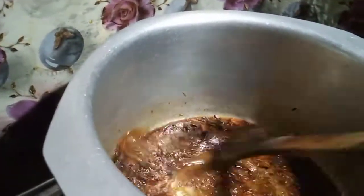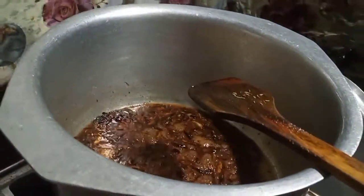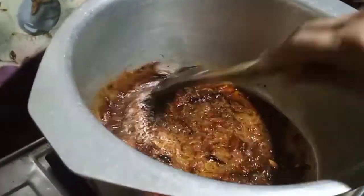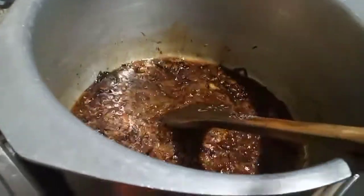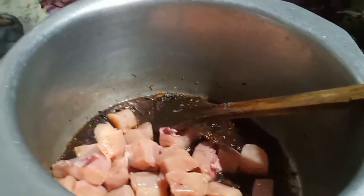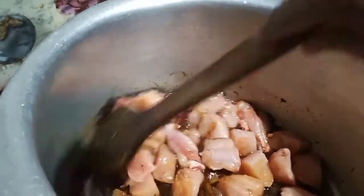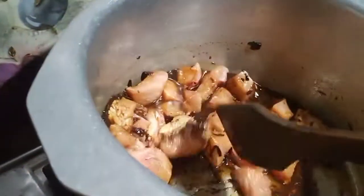I will try to make the food in the same way. I will put the chicken in the water. Now I will put the chicken in it. Then I will put the chicken in it.